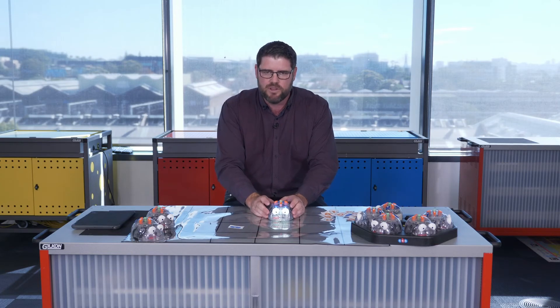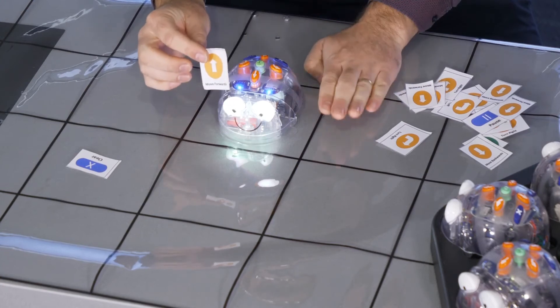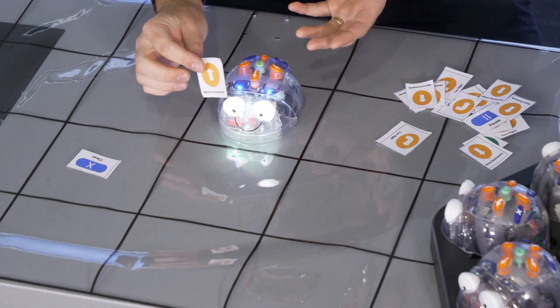Once you're confident the students have had a good time moving their physical body around the challenge, bring everyone back to the floor, sit them in a circle, and now we're going to talk about building an algorithm with visual cards instead of just themselves. I'm going to grab the printed cards and actually build the algorithm down on the mat that the students need to follow.